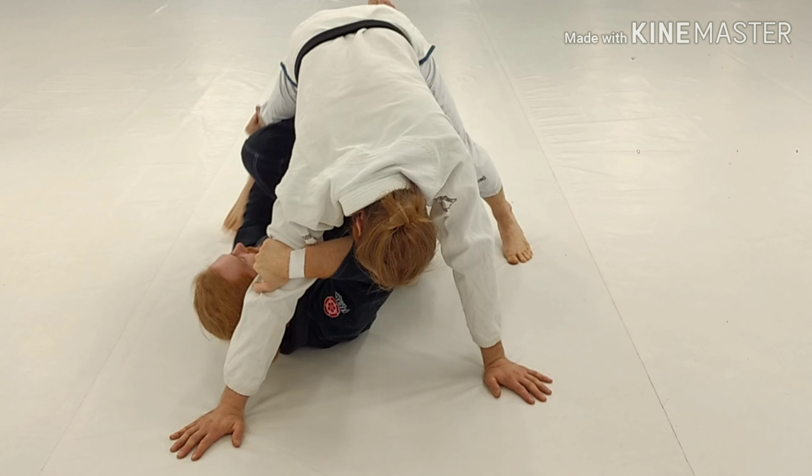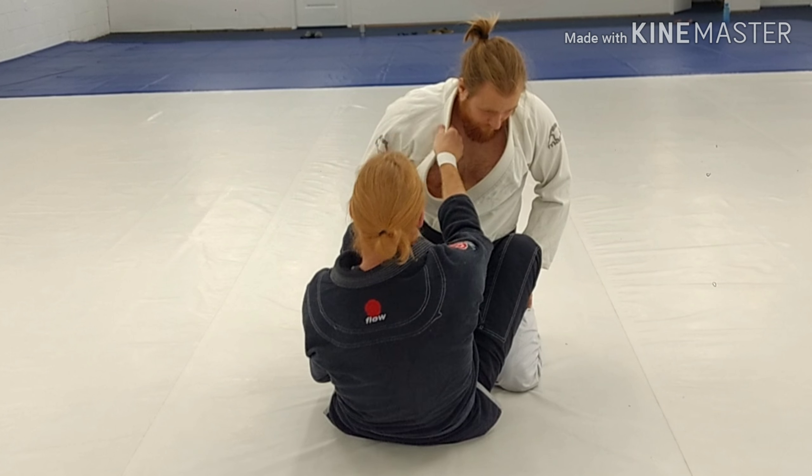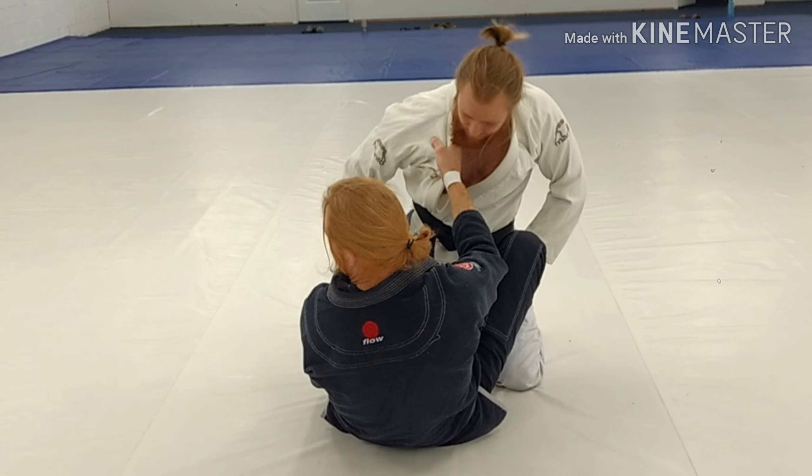Cross collar grip, control here. I'm going to have to get fairly deep in the collar because if I just pull here, he's got some posture. I'm going to get here in the collar and load him up on top.